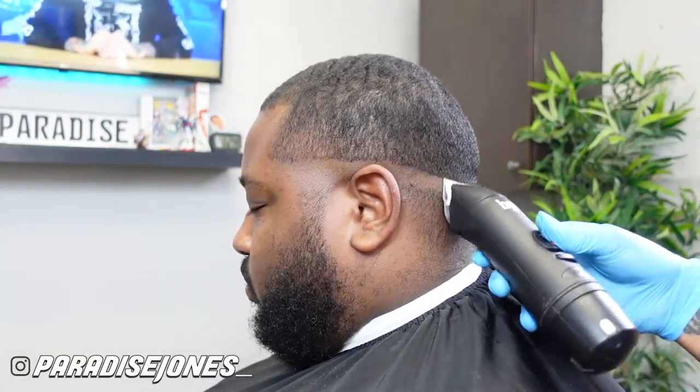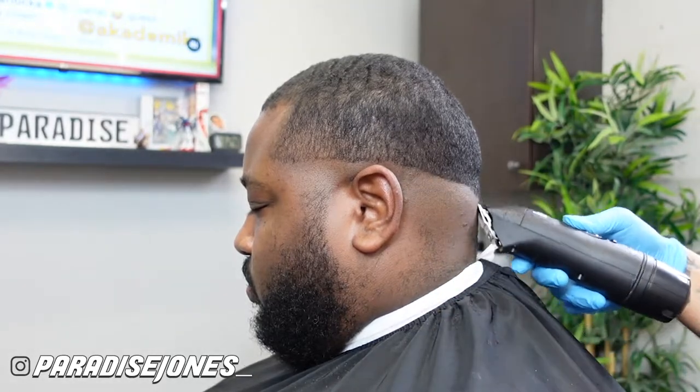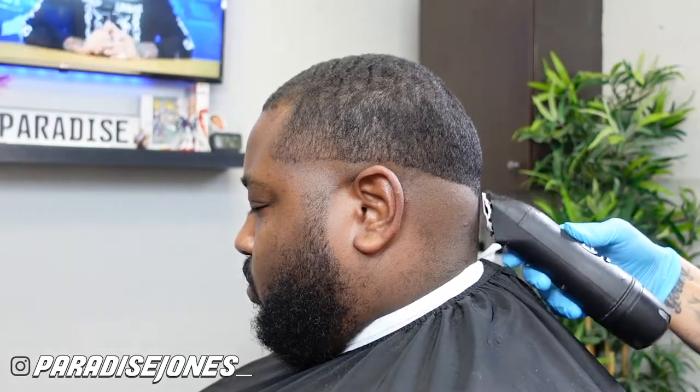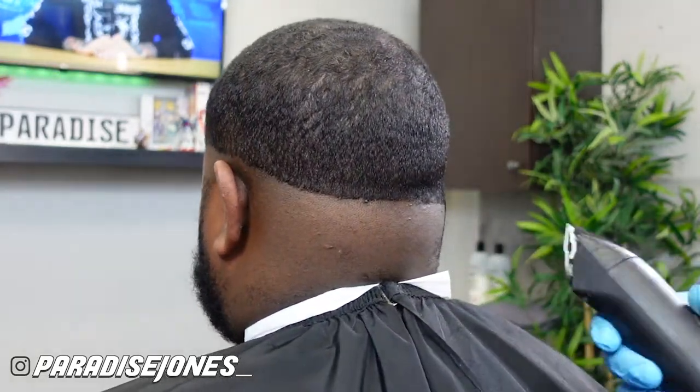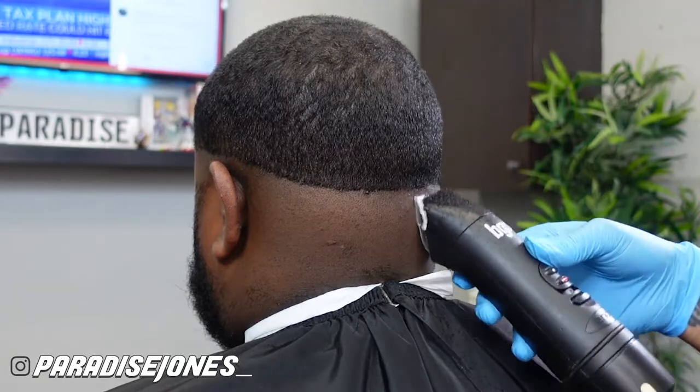With my five-out blade on my BGRVs I'm gonna start my first guideline, which is my bald guideline. I like to normally start this right at the end of his box, right below his temple, and drop it down. The five-out blade knocks down hair real fast — these BGRVs are my workhorses. Then I come back with my T-outliners for a closer cut; the five-out blade gets it real close but the T-outliners get it extra bald.